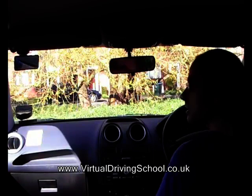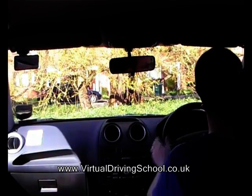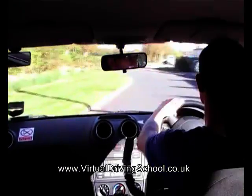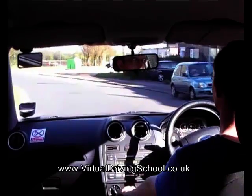Get myself ready in first gear and have a final look around. I'm happy that it's clear — pull away gently. Turn to the right as much as I need to get around into the normal driving line, then straighten the wheels. Check the mirror and drive away.